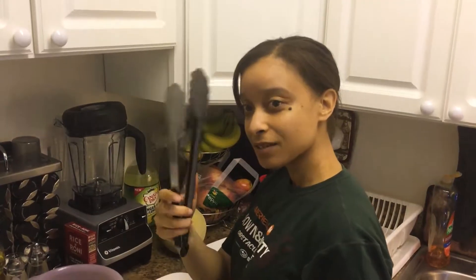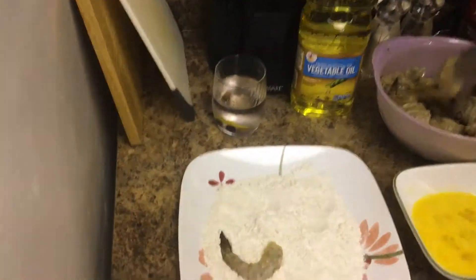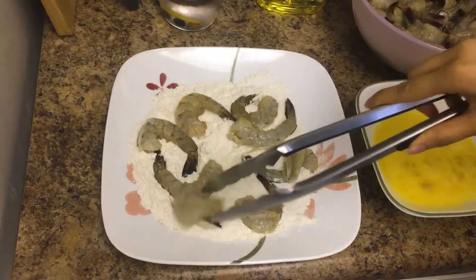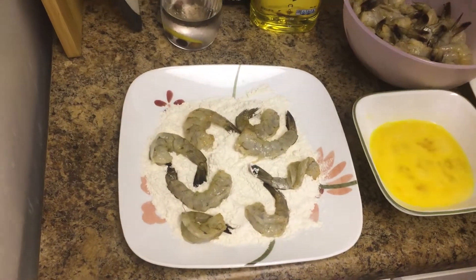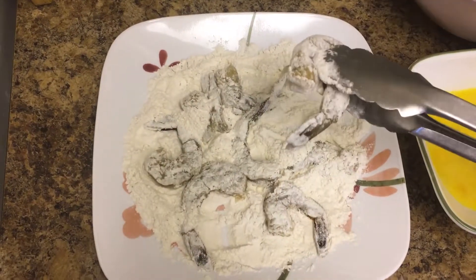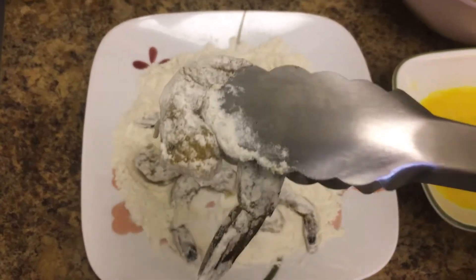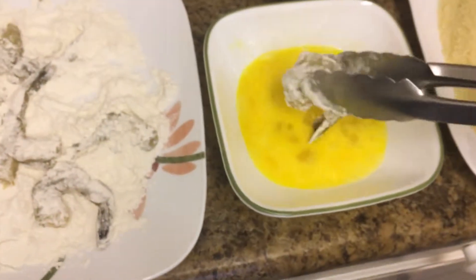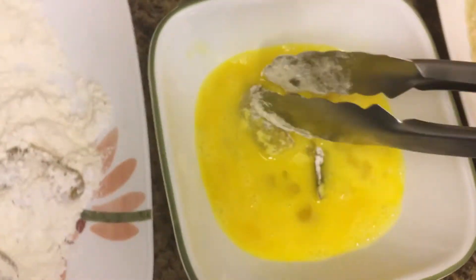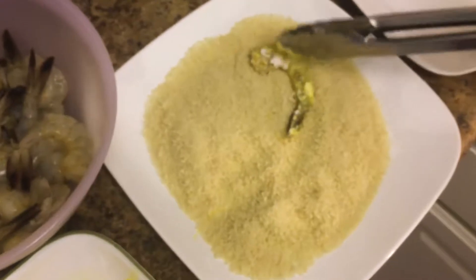We're gonna take some shrimp with our tongs and just throw it in the flour. You can also take the flour and put it in a bag. Gonna flip the shrimp, shake it off. We take it from the flour, dip it in the egg, and then dip it in the bread crumbs. Give it a nice little pat.